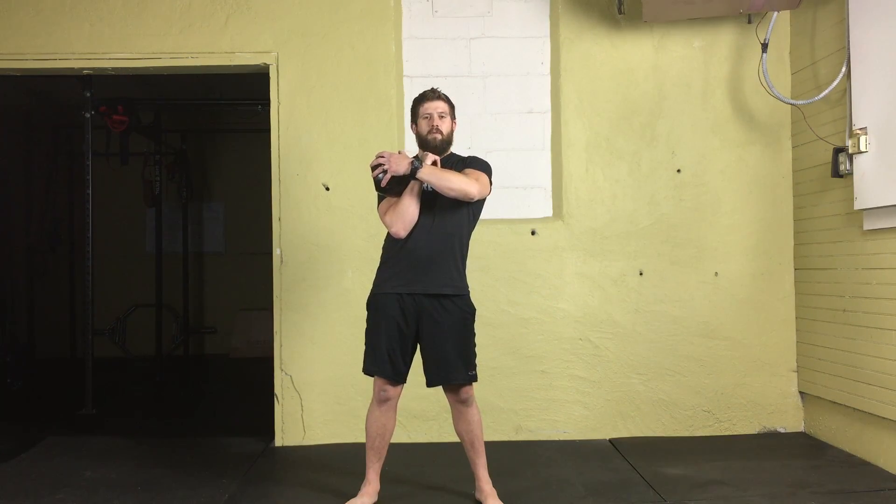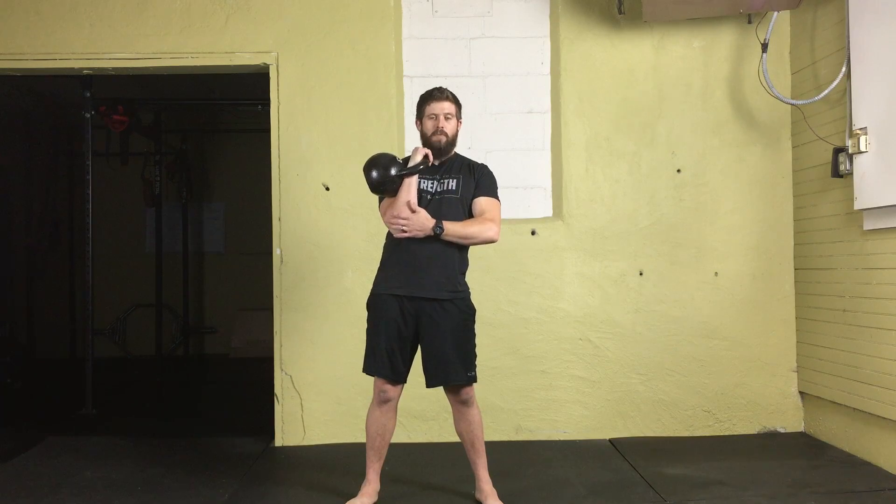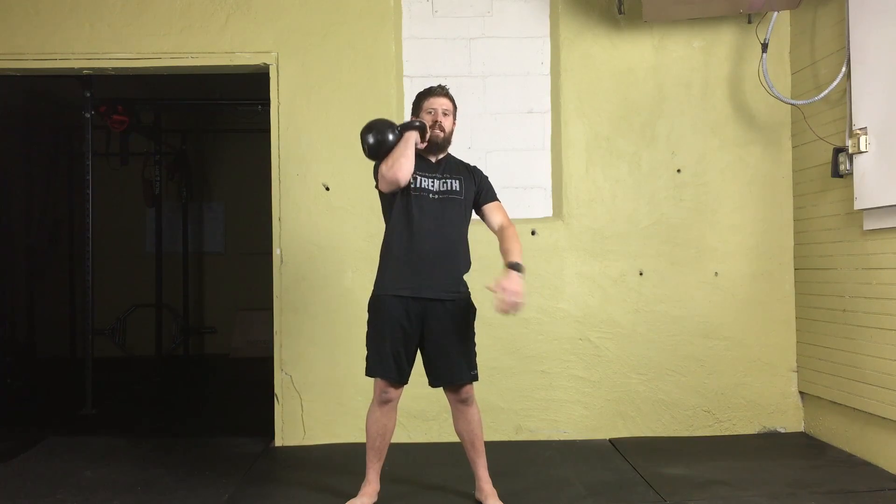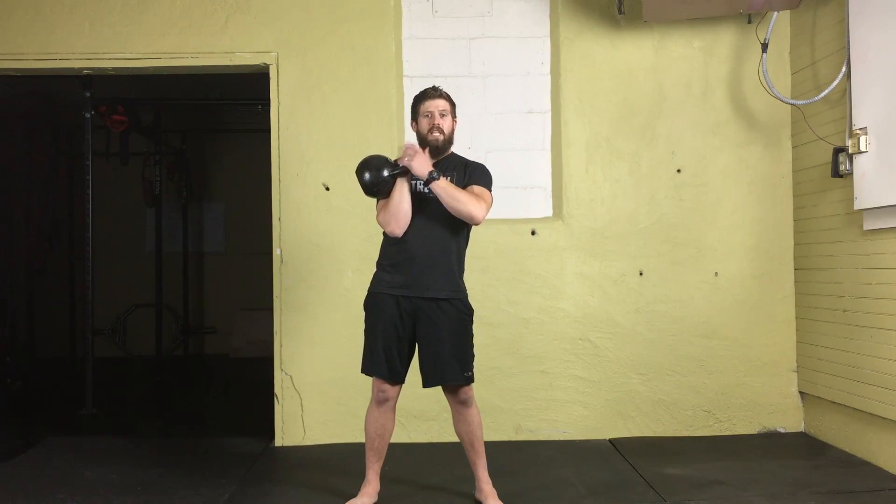That kettlebell weight is going to be resting a little bit on the wrist, but mostly where the shoulder meets the bicep meets the chest — you've got a little bit of extra padding right there. Your elbow should be tucked in nice and tight, resting on the ribcage. We don't want it out to the side. The closer this kettlebell is to your center of gravity, the more of an advantage you'll have when pressing. Lastly, make sure this wrist is straight.